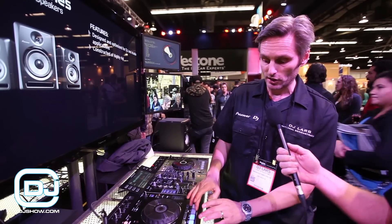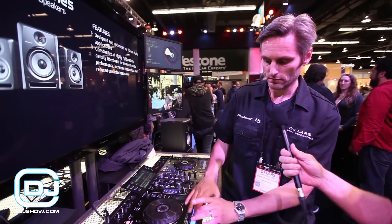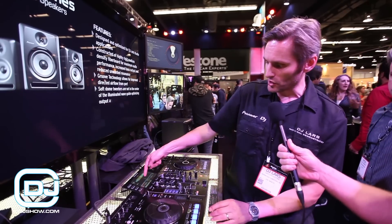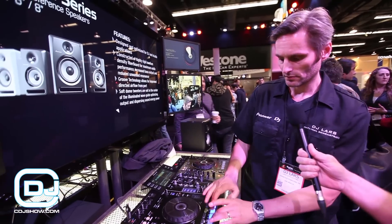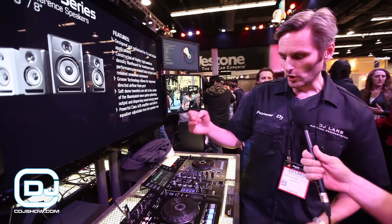I just recorded three hot cues and now I can play them back. There's also a loop slice mode — with that you can do a loop slice feature.